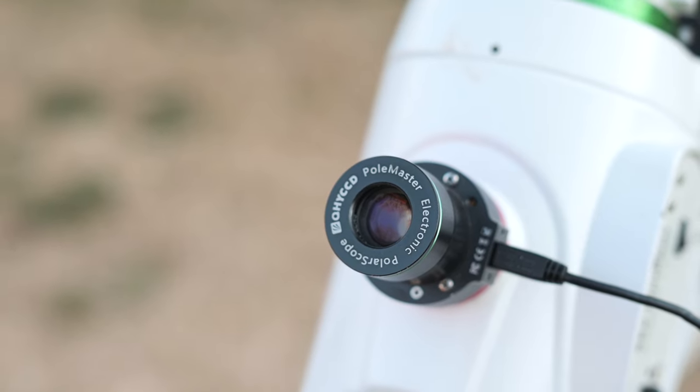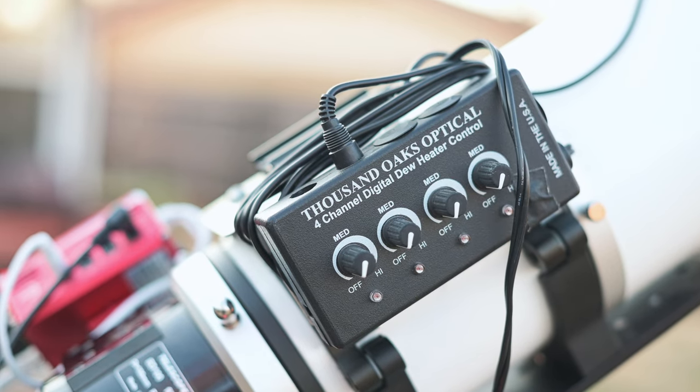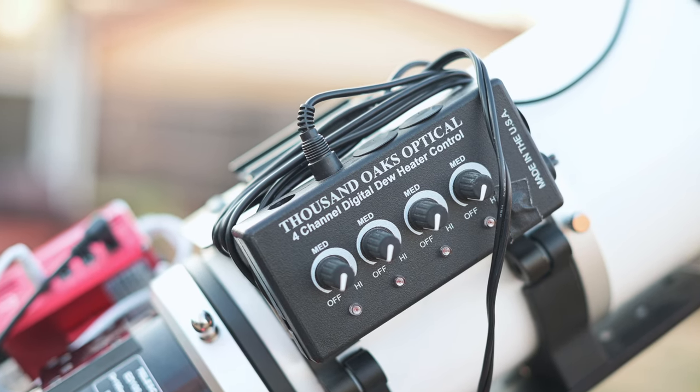For the dew heater I use the Thousand Oaks — made in America, reliable. I definitely recommend it.